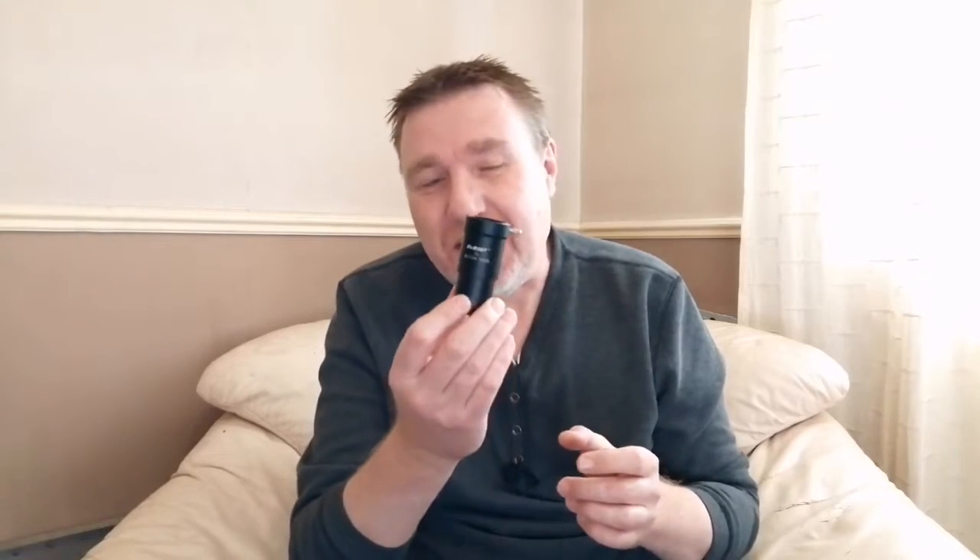SV Boney very kindly sent me another little toy to have a play with, and this time it's their not two, not three, but five - yeah, you heard me right - five times Barlow. So let's take a look.